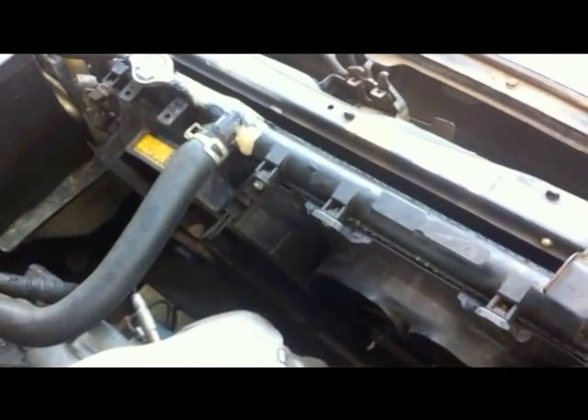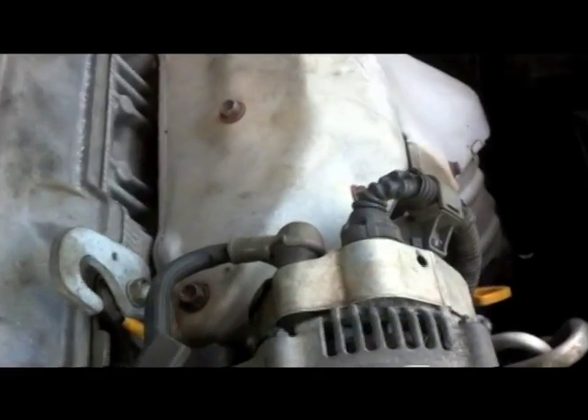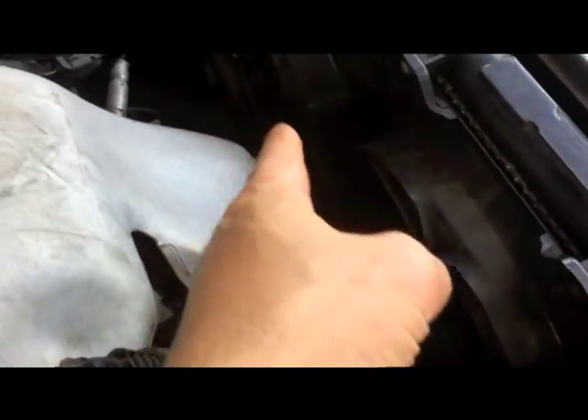Today we will be taking out the radiator on an ST204 Silica. We take out the two fans — one for the air conditioning and one for the radiator.